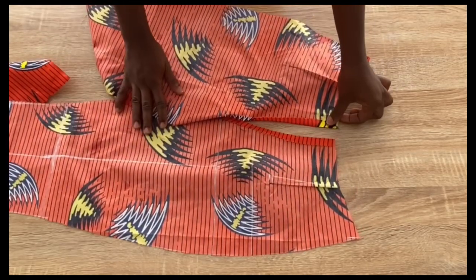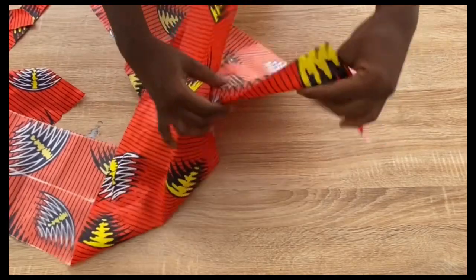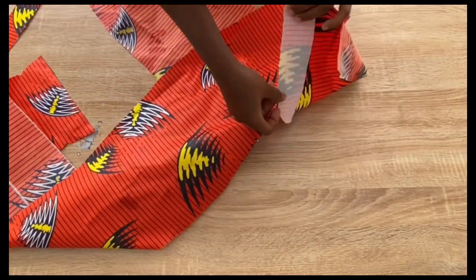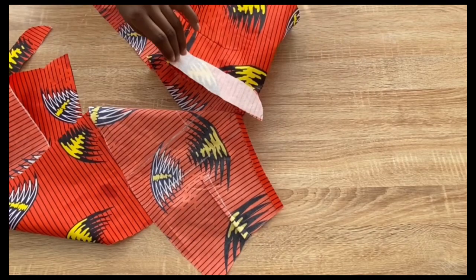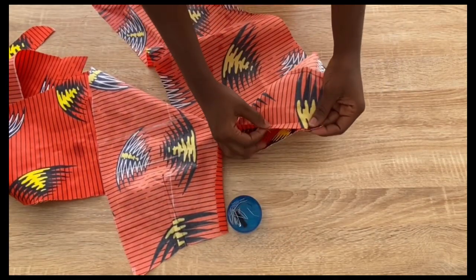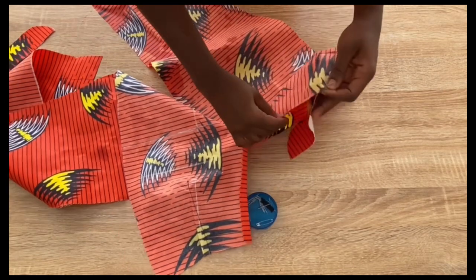Place one piece of the zipper fly on the left side of the trouser, right sides facing each other. Stitch from where you stopped on the trouser, continuing onto the zipper fly to stitch it in place.